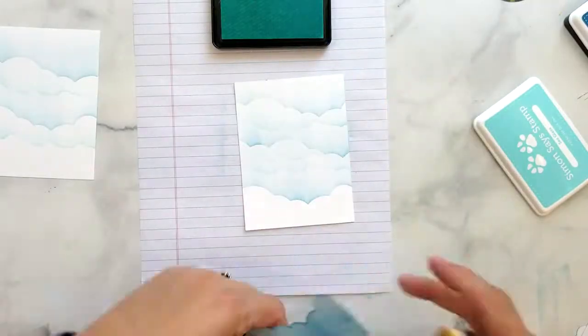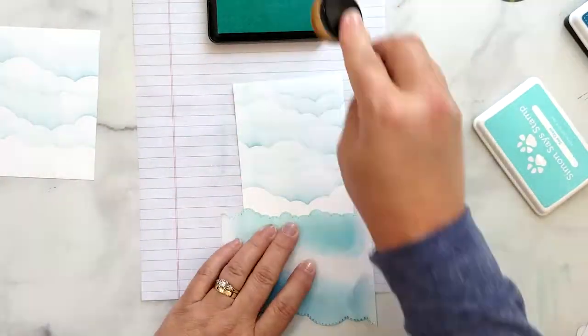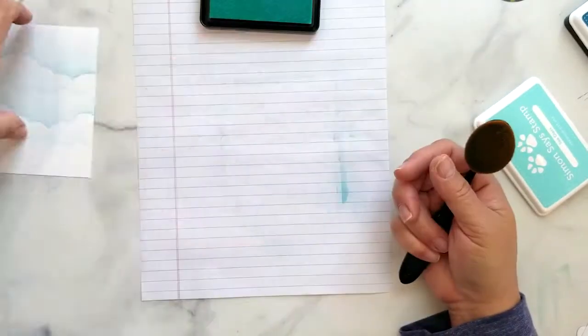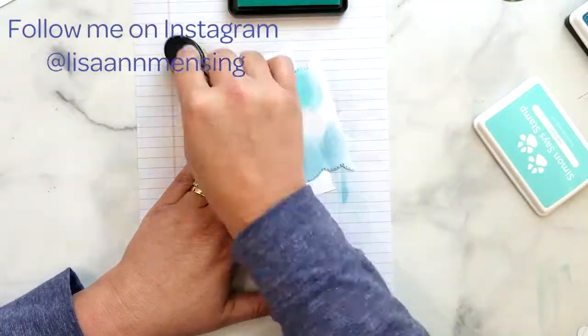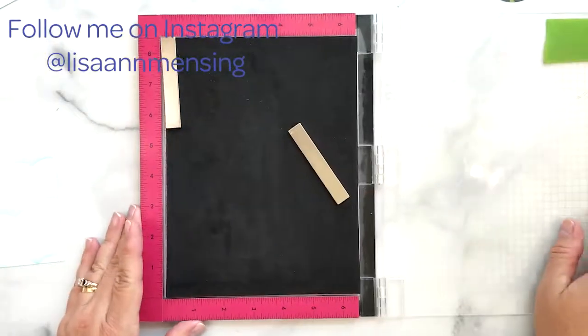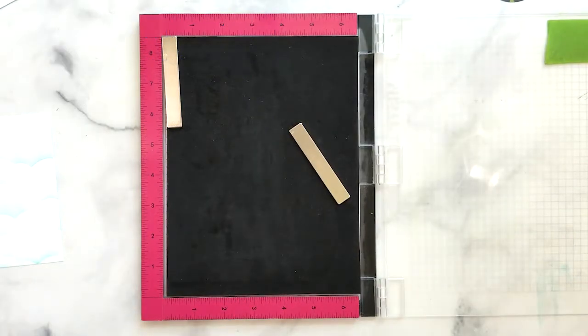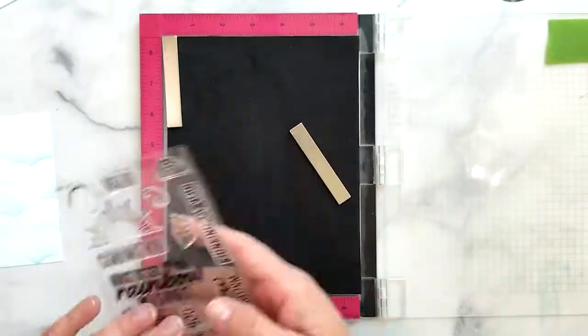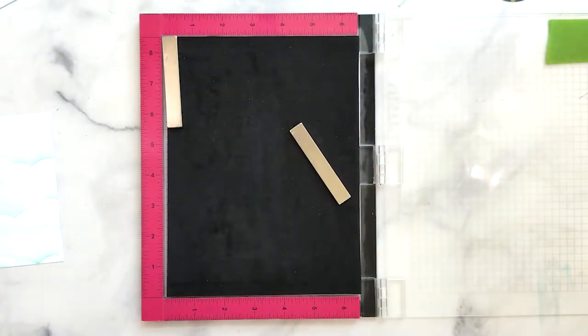The next step is to place my ink blended backgrounds into my MISTI so that I can stamp the sentiments. I'm using the sentiment Hugs, Kisses, and Rainbow Wishes from the Honey Bee Stamps Rainbow Wishes stamp set and I'm using VersaFine Onyx Black ink to stamp it.